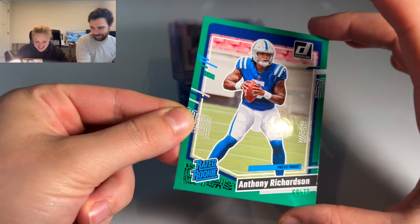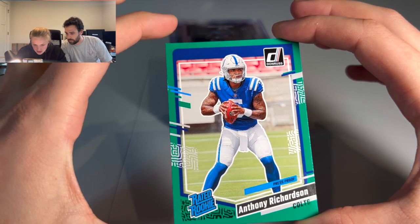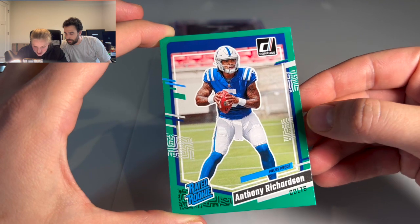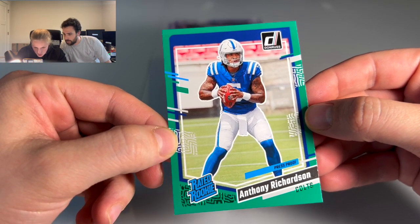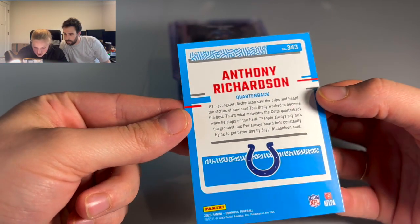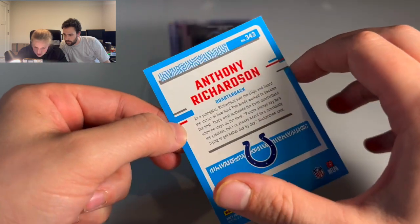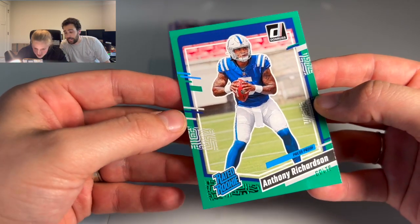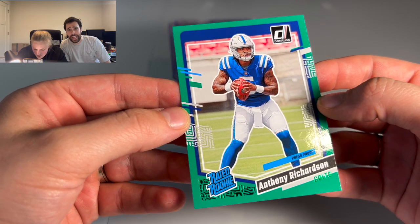The first thing I look for is centering. This card is actually pretty good compared to most — side to side centering and top to bottom as well. Check centering and then turn over the back and check centering on the back. I don't see anything wrong with either of those really, maybe a teeny tiny bit on the back. The back they say is 75/25, so that should be more than enough. The front they say is 60/40.